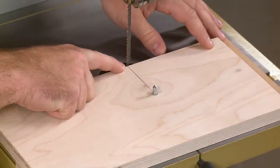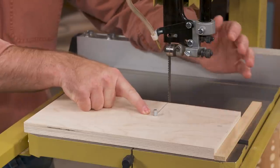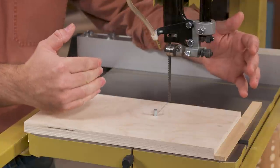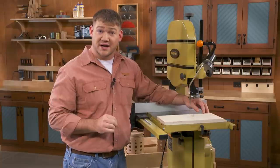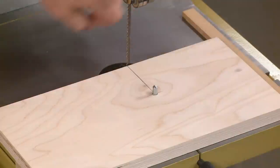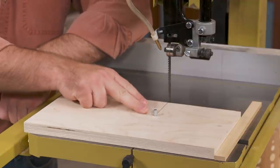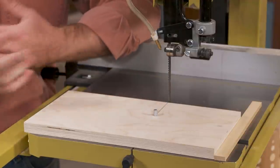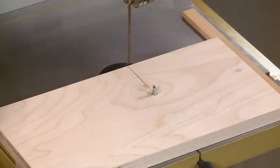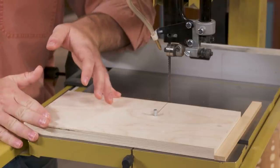A line scribed to line up with the front of the bandsaw blade is where we want the center of our pin to be. How far from the blade the pin sits depends on what size circle you're cutting. This one is sized to cut the top of our canister. If you need a smaller radius, move the hole in; for a bigger radius, move the pin out a little. That way you can cut any size circle you need as long as your table is big enough — and if you need bigger circles, you can make a bigger table.